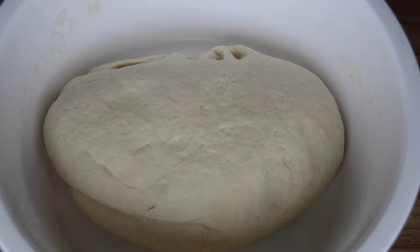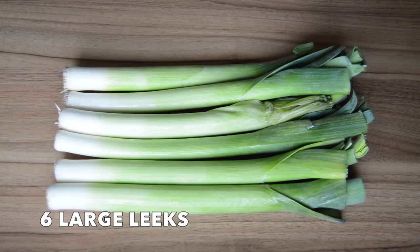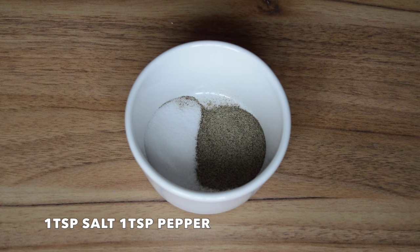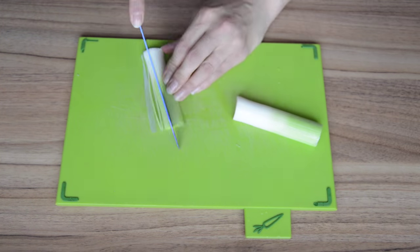Once your dough looks like this, cover it with a cloth and leave it to the side for about half an hour. For the filling you're going to need about six large leeks, a bunch of chives, one teaspoon each of salt and pepper, and one tablespoon of oil.